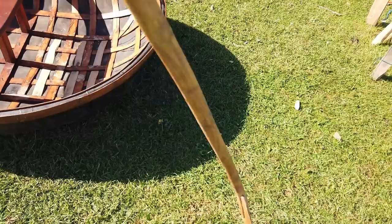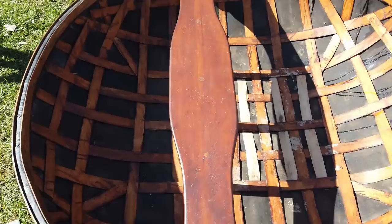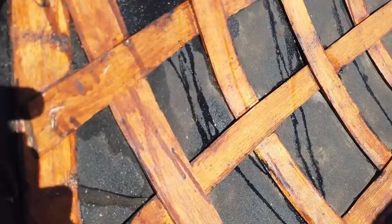Looking at the actual construction itself, it's done with laths which have been split out of ash. You need sections about eight foot long, so it's quite a challenge to get the splitting to work out right. They've done it really well here, and you can see the actual quality of the splitting is incredibly consistent — you'd think it was sawn, but of course being split it's a lot stronger.